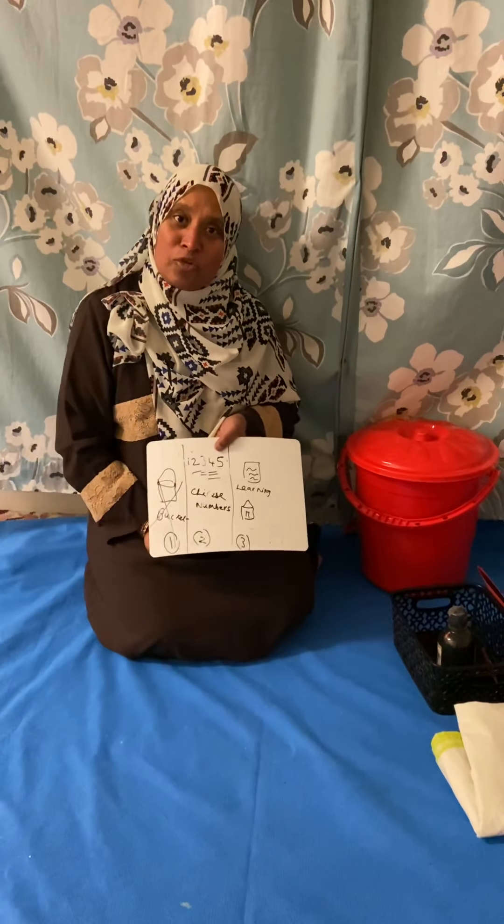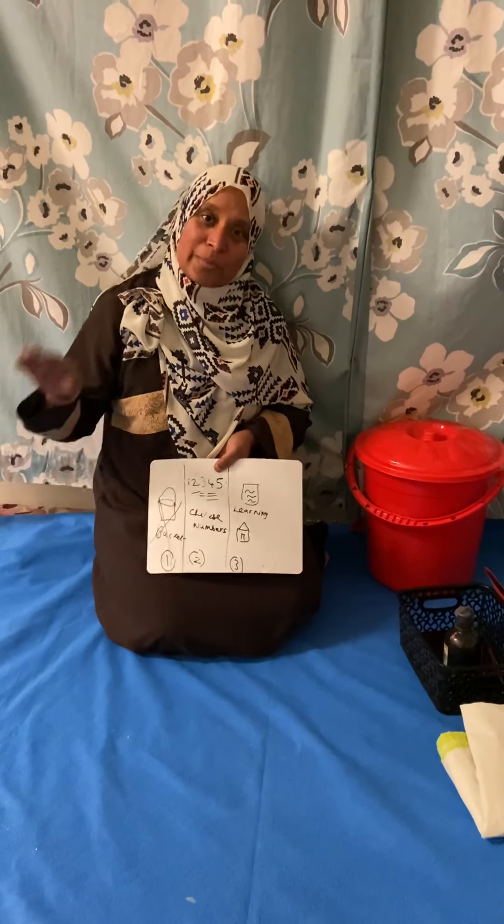Now it's time for you to do your learning at home. Bye-bye, bye-bye!